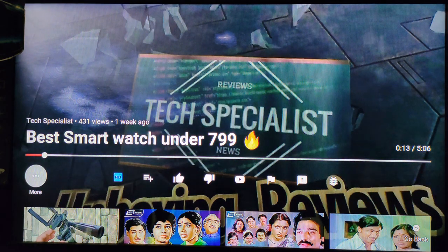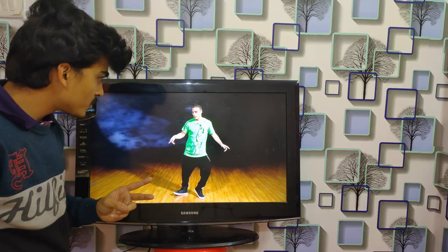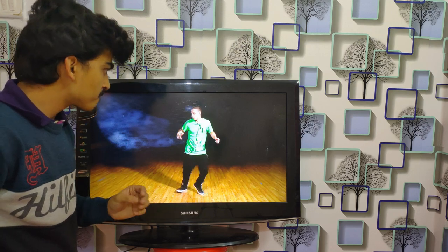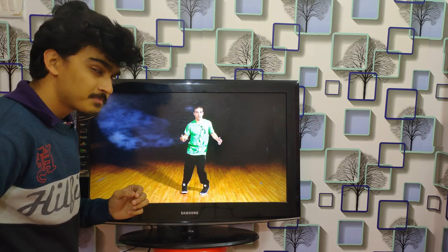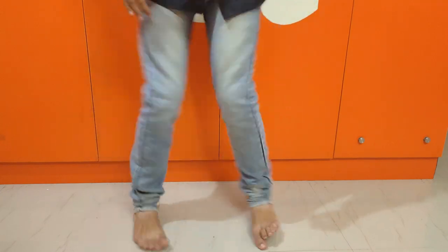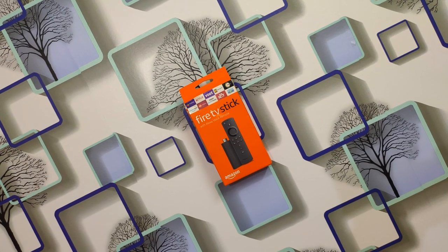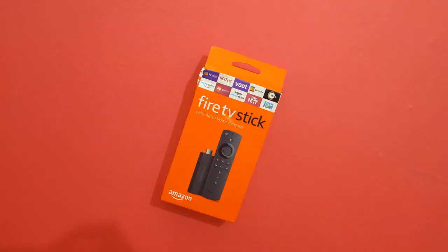The maximum resolution supported by the Fire TV Stick in the YouTube application is 720p. Don't stay behind the competition — get hold of the latest technology and chase your dreams. That's it for today's unboxing and first look of the Amazon Fire TV Stick. Until then, don't forget to like, share, and subscribe to our channel. This is Varun from Tech Specialist signing off.